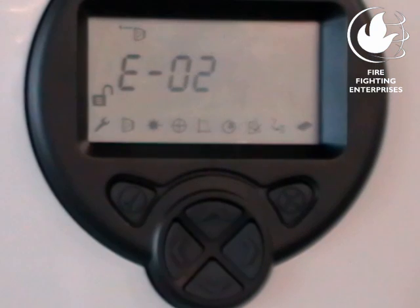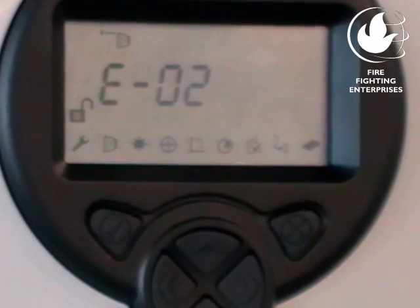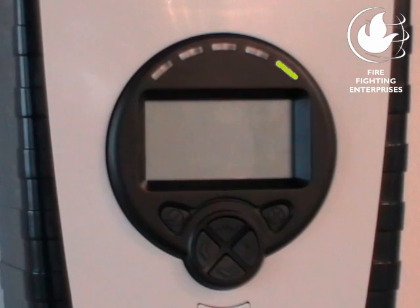Wait for the display to show E02. Power-up can take about 45 seconds. E02 indicates the detector is operating but that the system is not yet set up. The LED indicator on the upper right of the system controller flashes green every 10 seconds to indicate normal communication.